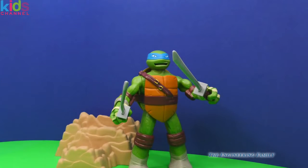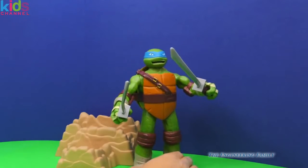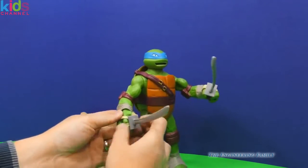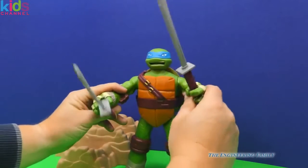So we saw lots of fun ways to play with the Leonardo head-popping Teenage Mutant Ninja Turtle. He pushes his head down and it pops right back up. You can remove his swords whenever you want to, and when he has them in, he can do lots of cool things and motions and fight like a Teenage Mutant Ninja Turtle.